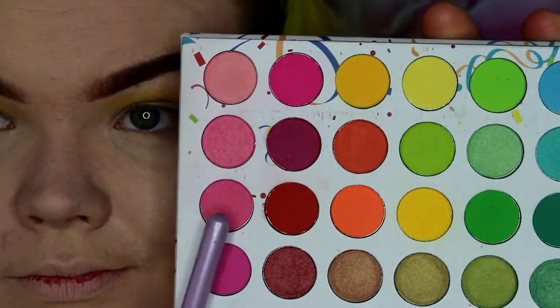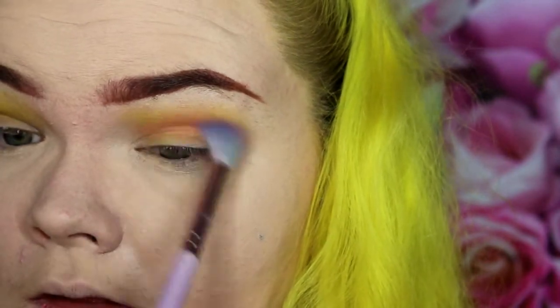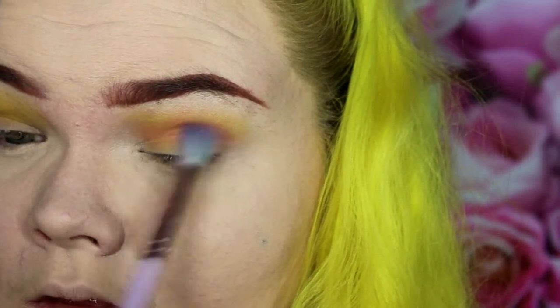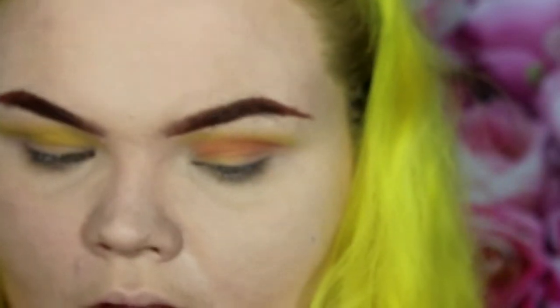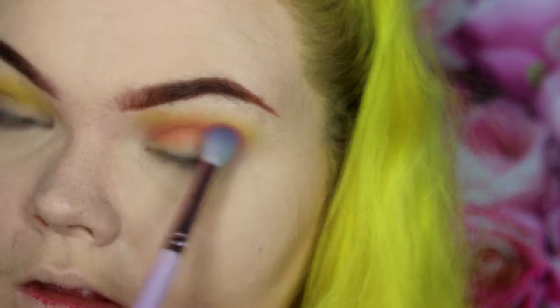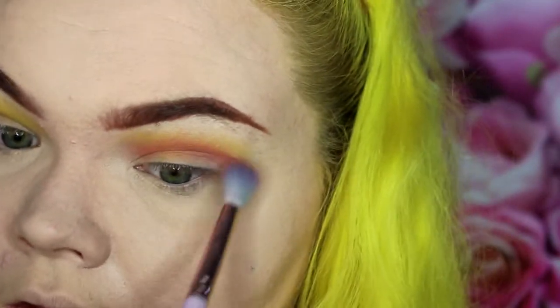Now I'm going in with this matte purpley-pink shade — it's like a light pink, not too hot pink — and I'm just going to run that throughout the crease. It's kind of like a strawberry color, and just start running that and mixing it with the yellow, but don't mix it too much to where it gets orange. You really still want the distinction of pink and yellow, so just keep blending but making sure that pink color is still there.